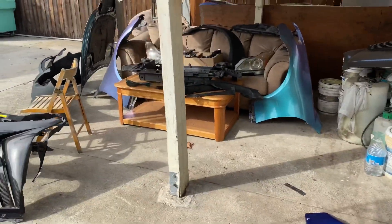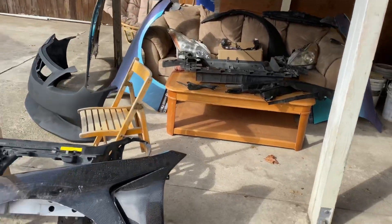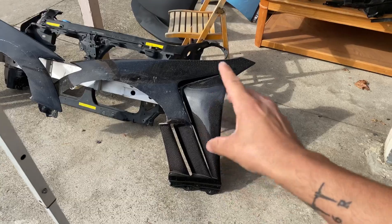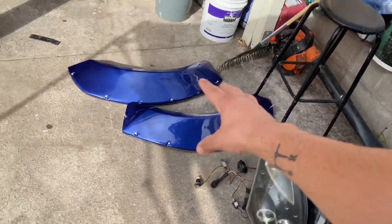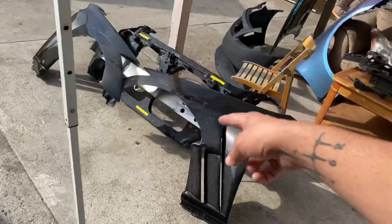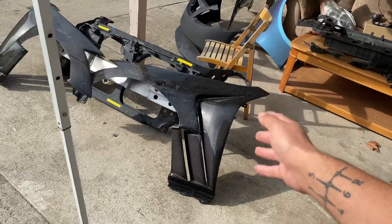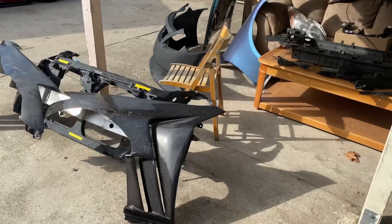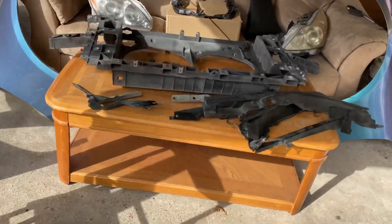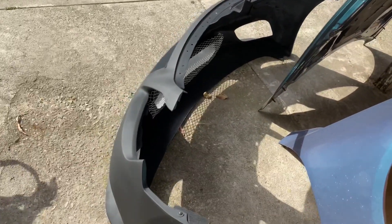Today's episode we're going to go over everything you need to do the G37 front end conversion. We have G35 carbon fiber fenders that are already cut because he had flares on the car to clear the wheels. We're going to be reusing these same fenders, making it a one-off carbon fiber vented fender setup.